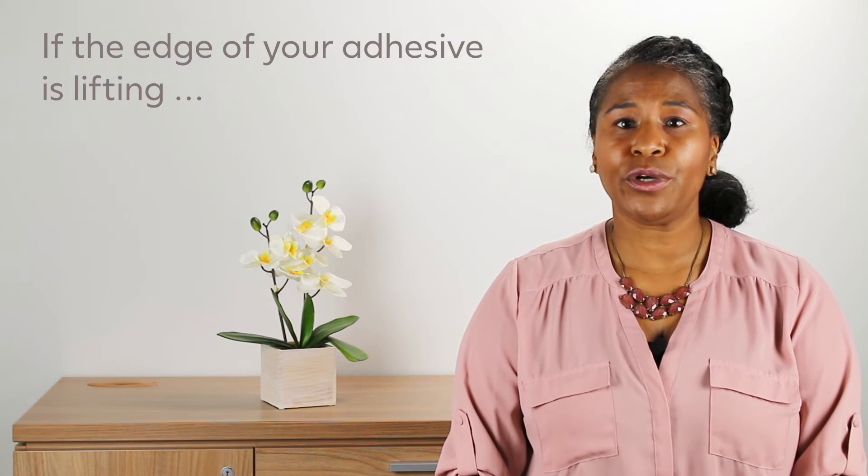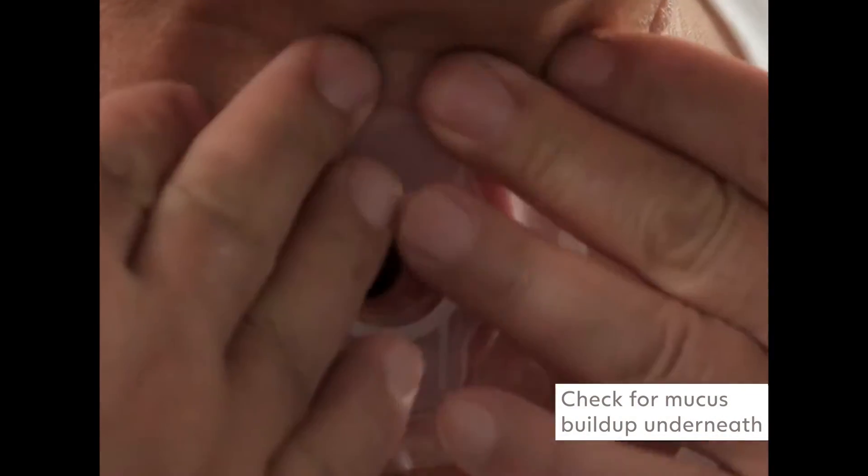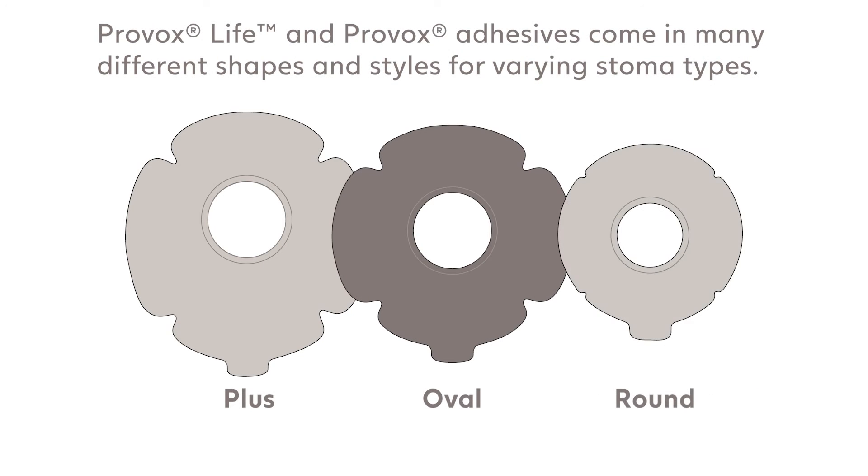If the edge of your adhesive is lifting, check to see if there is mucus building up underneath the adhesive or if it is loosening in the same location every time. Select an adhesive that best fits your stoma shape, and speak to your clinician about other adhesive baseplate troubleshooting options.